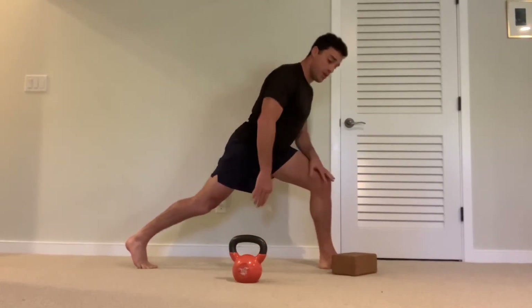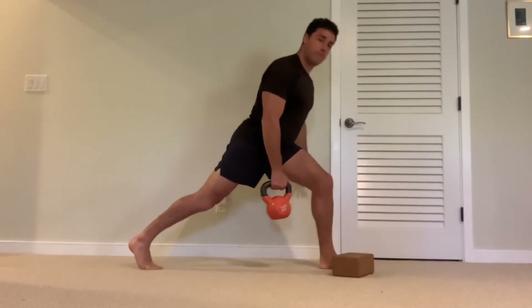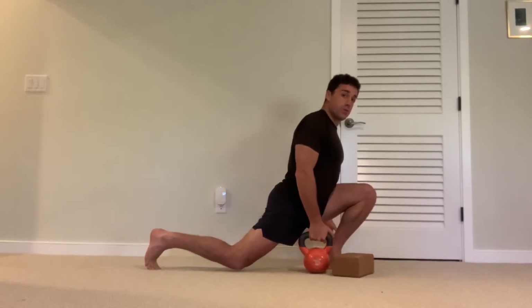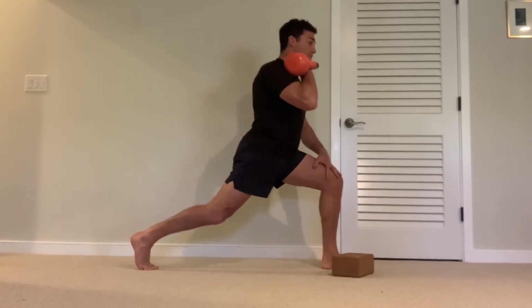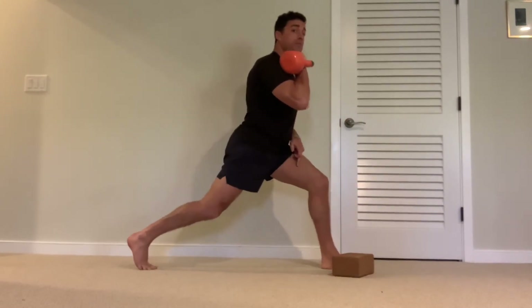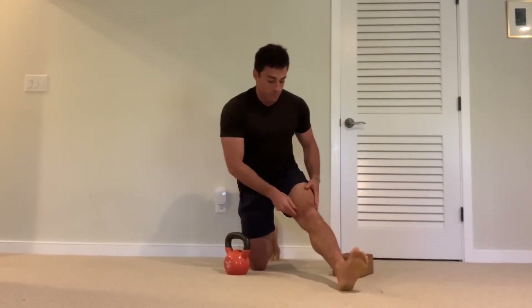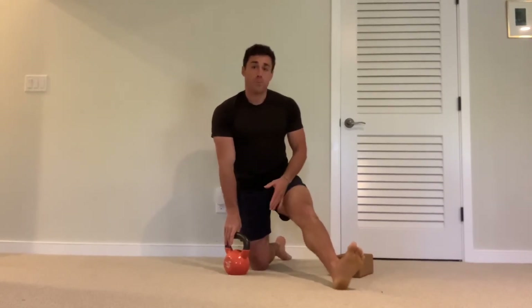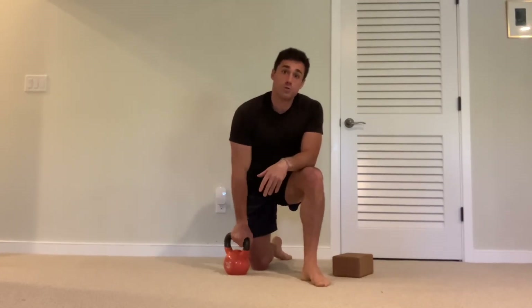Once it becomes somewhat easy and you have the range of motion, you can start using dumbbells — held in your hand or placed on your shoulder. You'll feel this a lot in the inner part of your thigh, specifically what's called the VMO, the vastus medialis oblique, which is the inner part of the quadricep. We'll call this a knees-over-toe split squat.